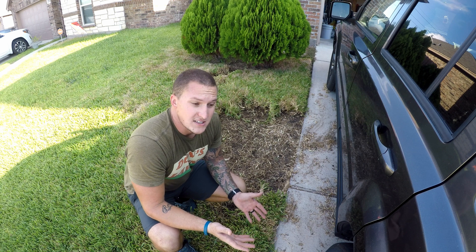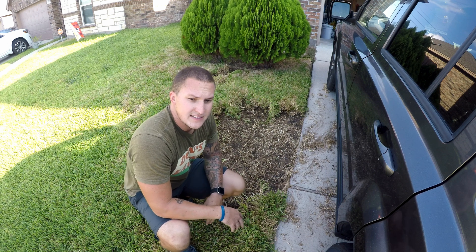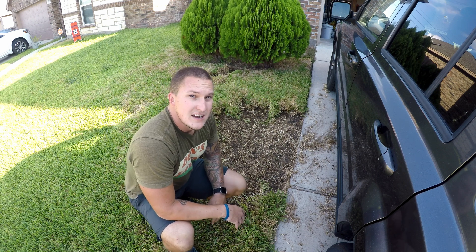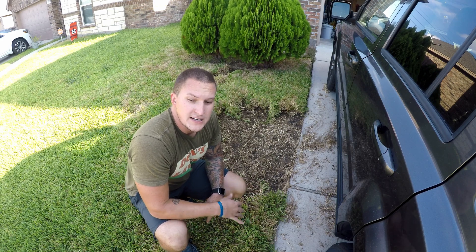We'll just have to see if I can go find some. First thing, though, I'm going to go through, rake everything out, and try to get as much out as I can that's not necessary to be there or that's already on its way out. So we're going to give it a nice raking. And then I'm going to apply some Propoconazole and some Disease X to try to combat it from spreading.